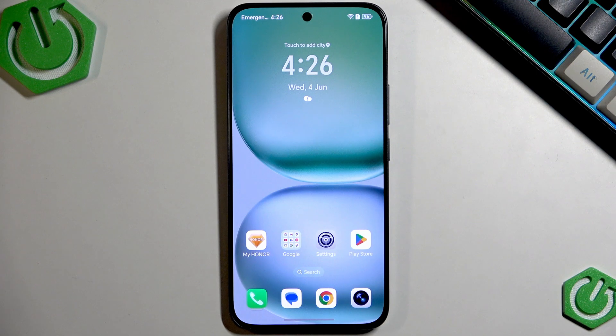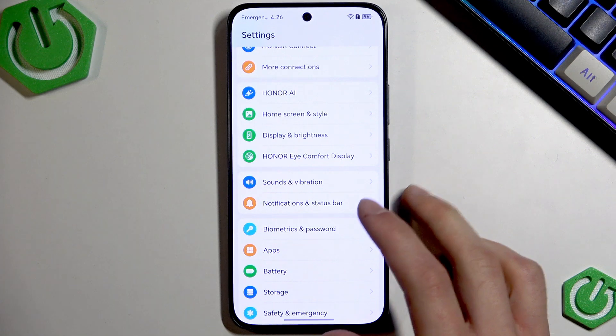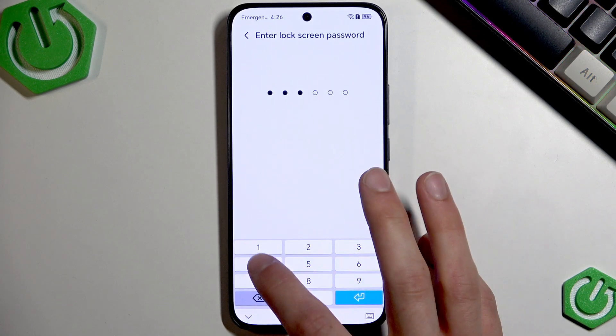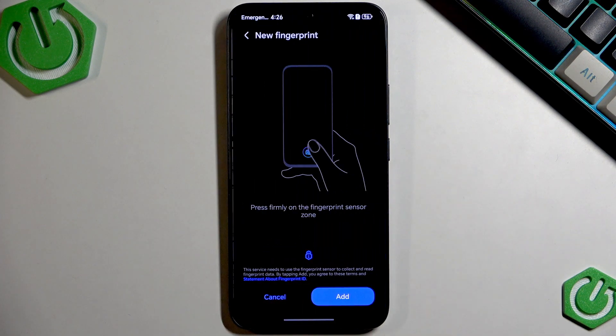In such a case you'll have to set up a new fingerprint for your device. To do that, let's go to Settings and select Biometrics and Passwords, then select Fingerprint ID, confirm using your password, and then select a new fingerprint.